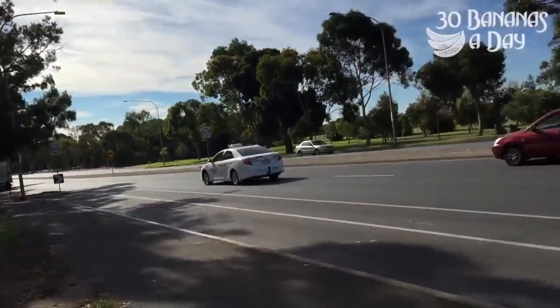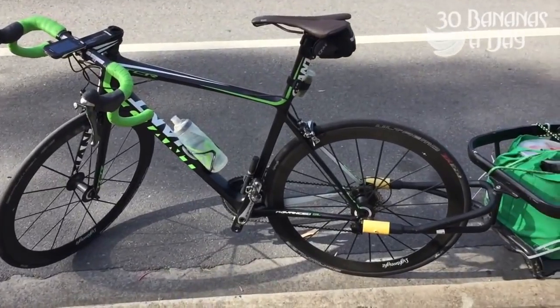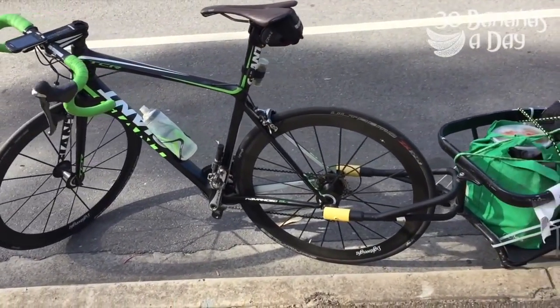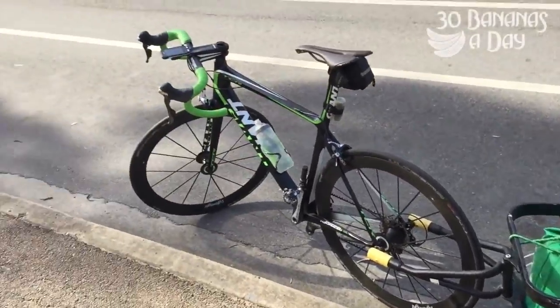I'm riding down to Adelaide Airport — beautiful Adelaide. I'm going to take this bike to Queensland with me and it's got some baggage in the back. Easy done.